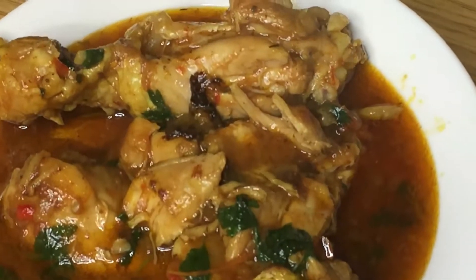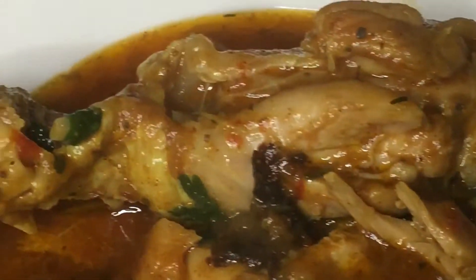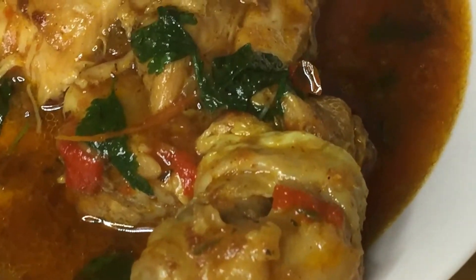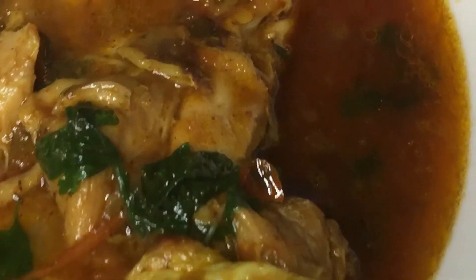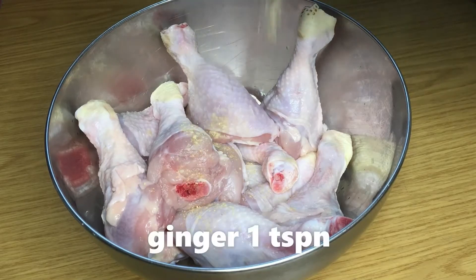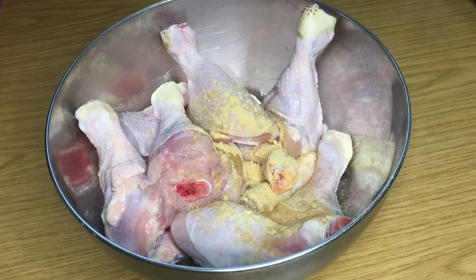Hello guys, you are welcome to my channel. My name is Mercy and today I'm going to show you how I made this delicious chicken coconut curry. This is perfect for Christmas holiday — you can have it as a sauce to eat with rice on Christmas day. It's so simple to make and it's very very delicious.